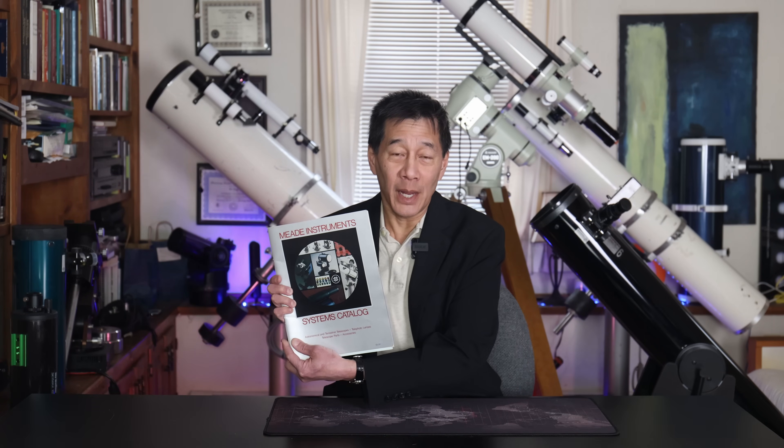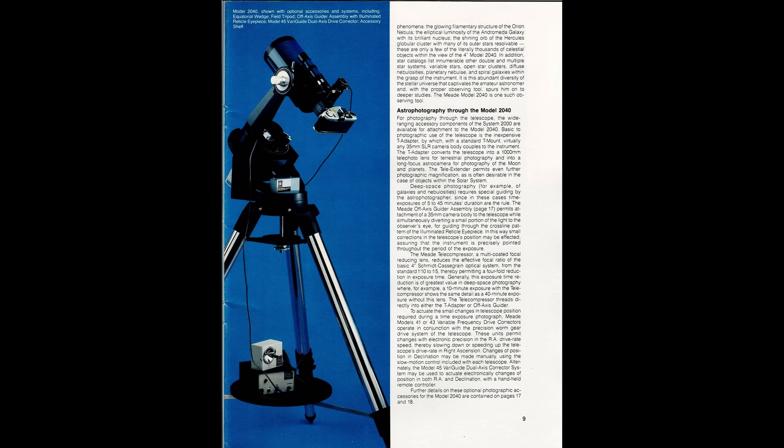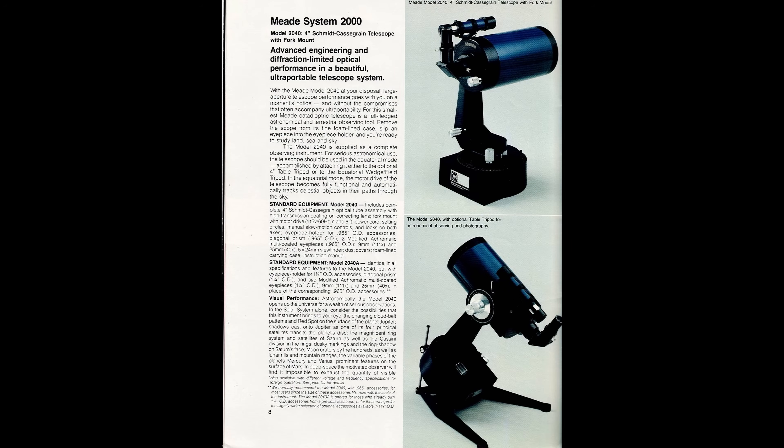Next item: the Meade 4-inch Schmidt-Cassegrains from the early 1980s. Most of them had numbers that began with 2000. Of all the telescopes on this list, this one is the least bad — these you could at least use. But this product was unusual for a couple of reasons. Number one, for some reason these weren't very good. I've never seen a good one. It's really odd because it should be a lot easier to grind a 4-inch mirror than an 8-inch, but they screwed it up somehow, and the 4s were worse than the 8s. The second reason is this was during Meade's heyday — they couldn't do any wrong during this period — making this one of the few misfires from the 1980s.